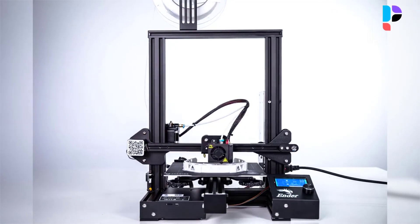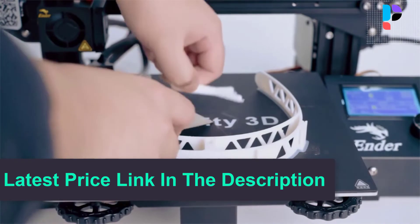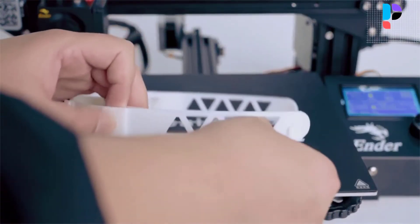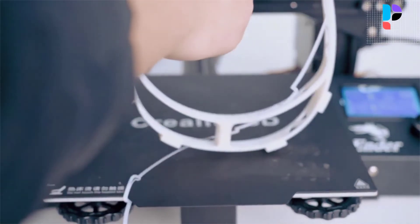A magnetic sticker can better adhere to the platform than textured paper and glue, making it easier to remove the model and solve the printing edge problem, and is more cost-effective. It safely protects the power supply, helping achieve long-time printing.